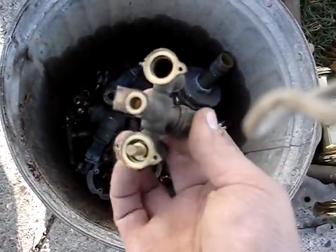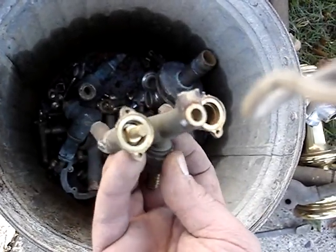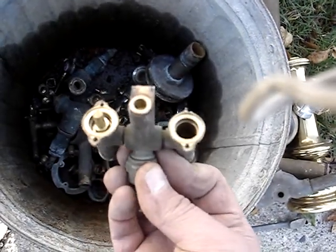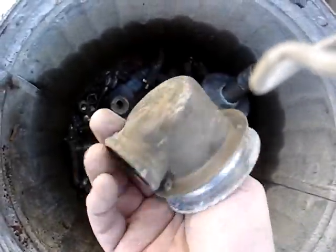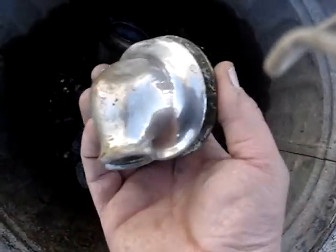I got some gas grill valves. I had to take them apart because there were some steel parts on there. The scrap yards are getting pretty picky now, so I decided to take the valves apart and remove all the steel before putting the brass pieces in the bucket.